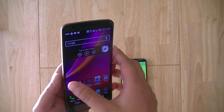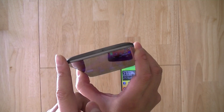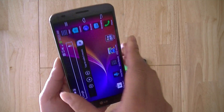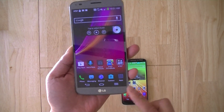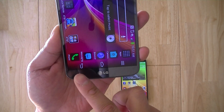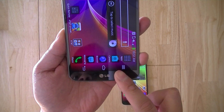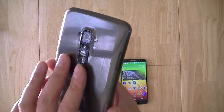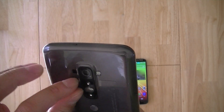The main thing about the G Flex is that the buttons as found on the G2 have been moved away from the sides of the device, making it a very clean device without any hardware buttons around the sides or even on the front. You have the on-screen navigation keys for Android for your home, menu, and back key, and now the buttons have been moved to the rear side of the smartphone.